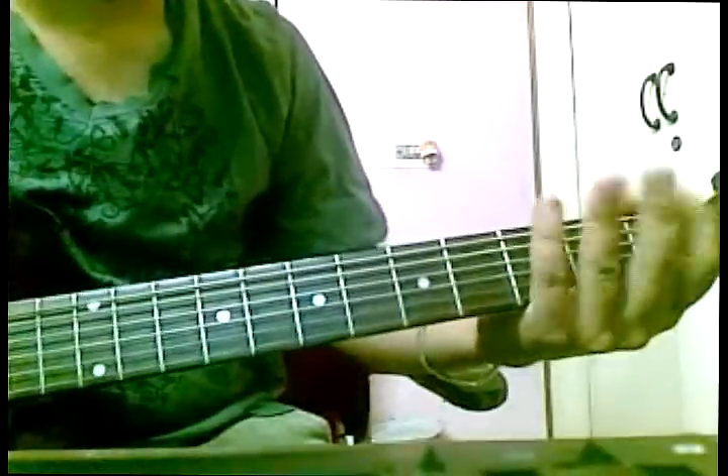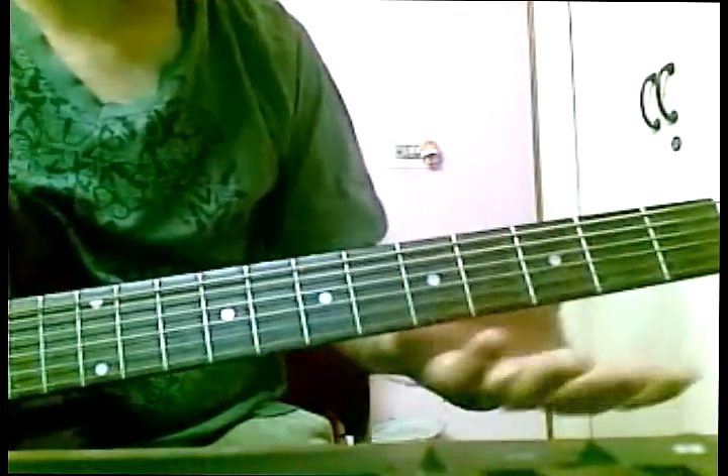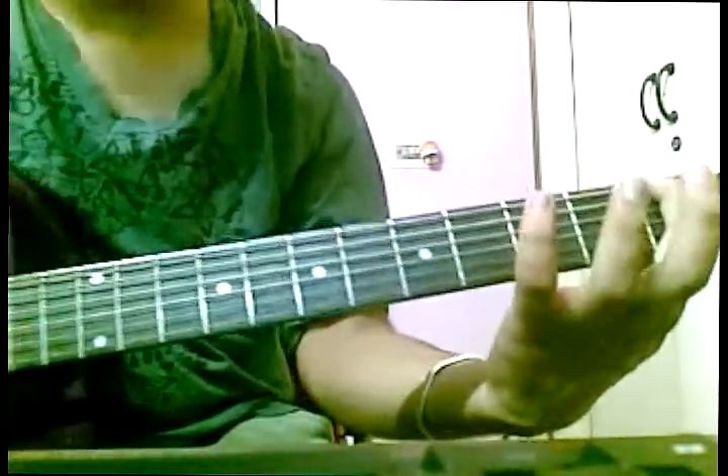Now the next thing is getting comfortable with the frets. This is the exercise which everyone does — the beginner's one.